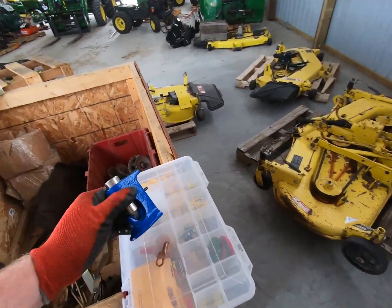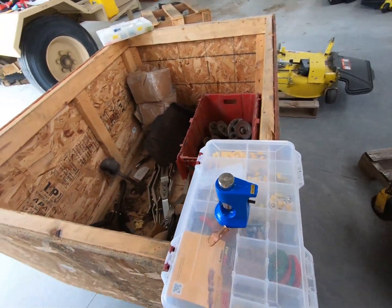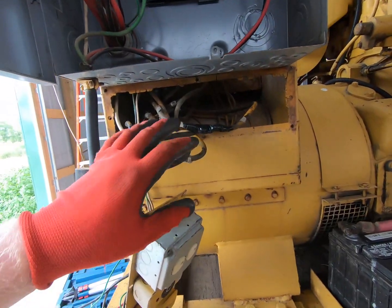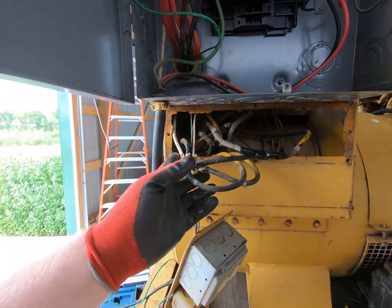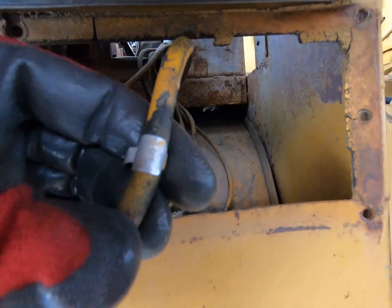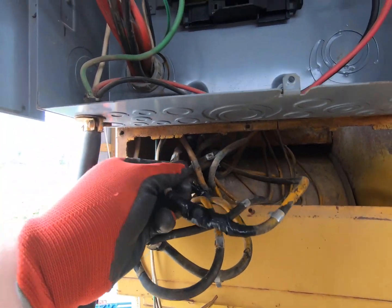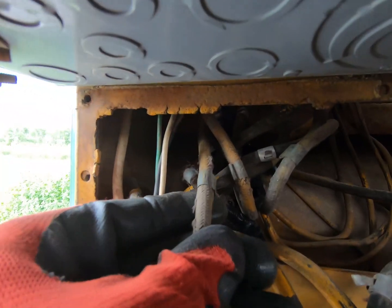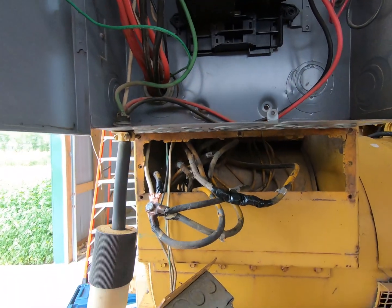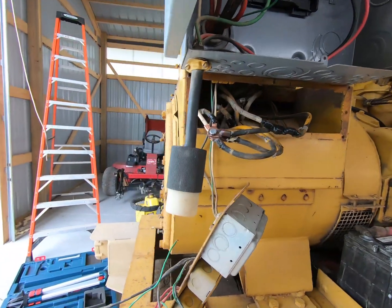Something I wanted for a while was a battery crimp tool. I've got that now so I can crimp battery ends — finally had a reason to spend the $30 on one of those, because all these ends had to be crimped. All of these lines are labeled; that is number 8 right there — T8. All of those go up to one of the main transformers, which I'll get up on top of the machine and show you.